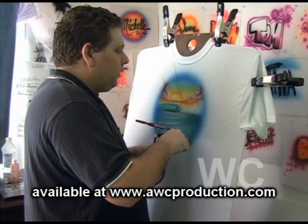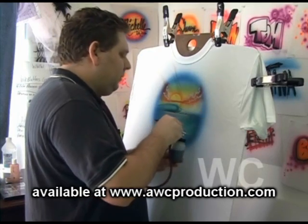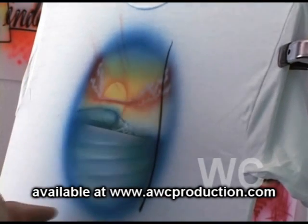And all a palm tree is, we're going to start with a stalk, and our stalk is just a long, thin dagger stroke. So I'm going to start right here at the bottom, and I'm going to go just like that.